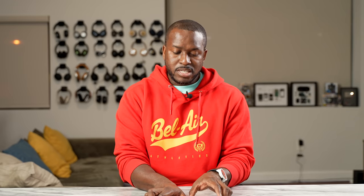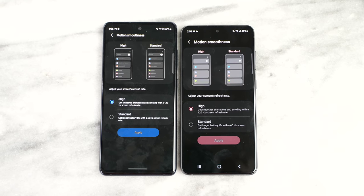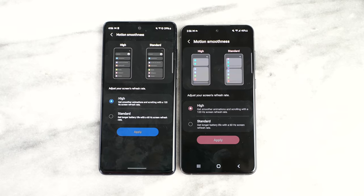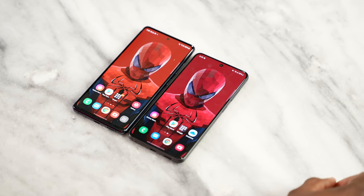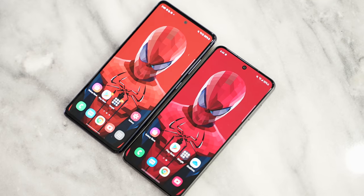Looking at the display, it's a 6.42-inch Full HD+ Super AMOLED 2x display. Not entirely sure what the 2x designation means from Samsung's point of view, but it's a better display than the S20 FE and it shows — the color textures look just a little bit better. The hole punch is in the same location, and we do have a 32-megapixel front-facing camera.